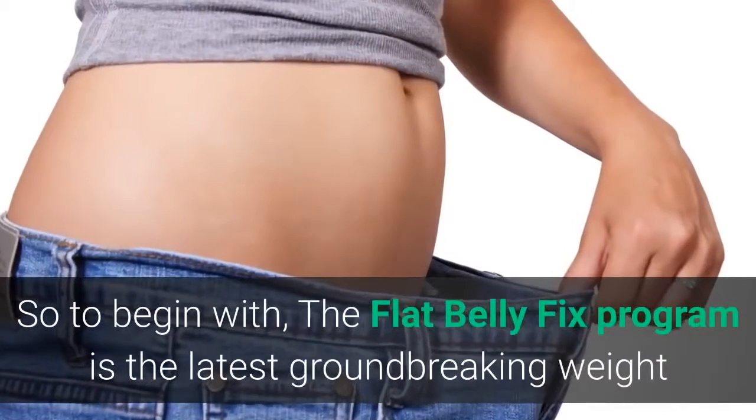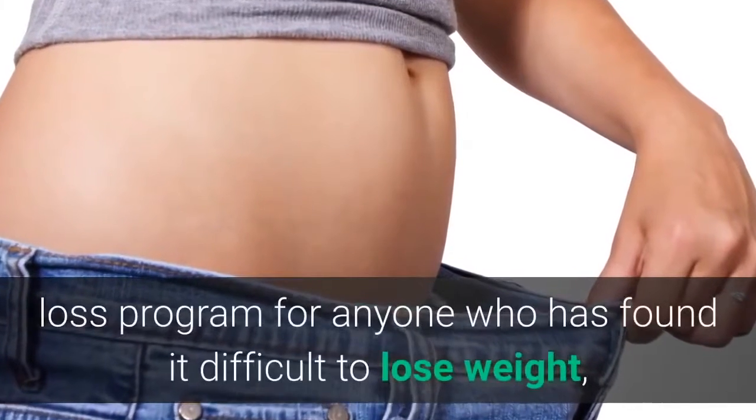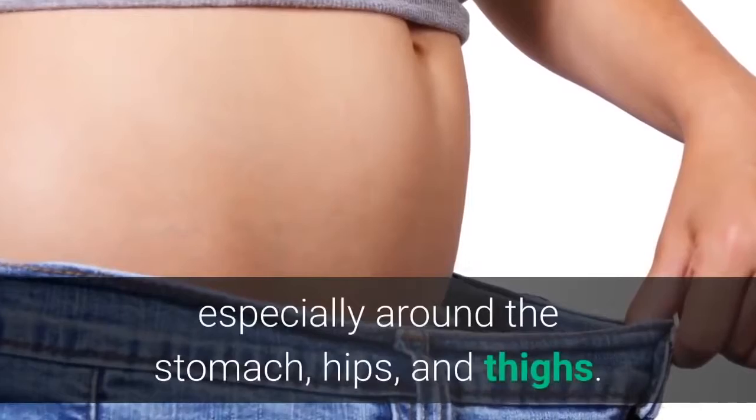The Flat Belly Fix program is the latest groundbreaking weight loss program for anyone who has found it difficult to lose weight, especially around the stomach, hips, and thighs.